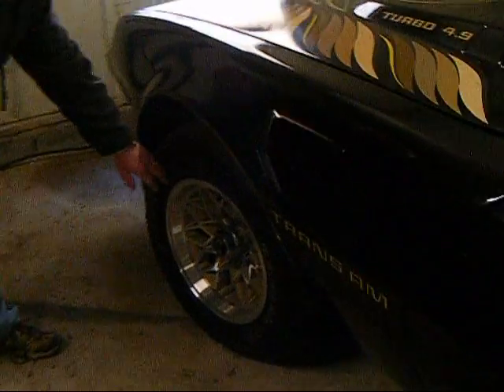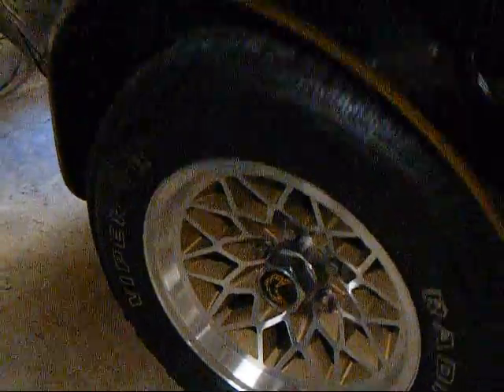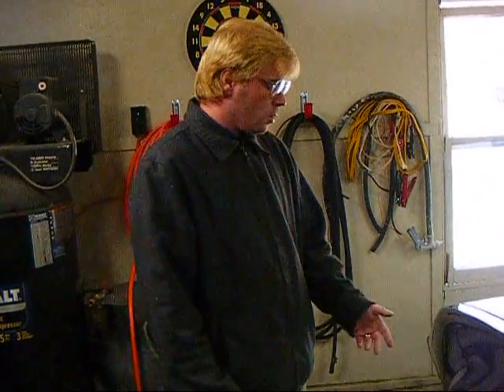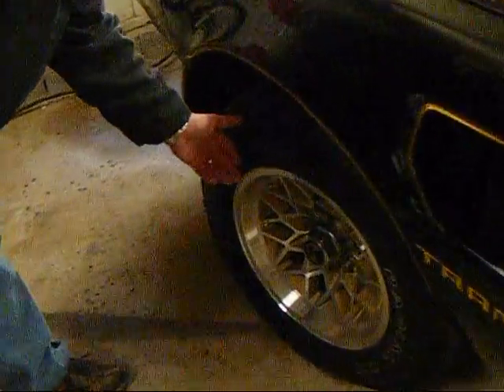The snowflake rim was introduced in 1977 and it ran all the way up until 1981. The biggest problem with your factory center caps is after about 30 years they get old, they get worn, and when you go into a parking lot this is what happens more often than not.